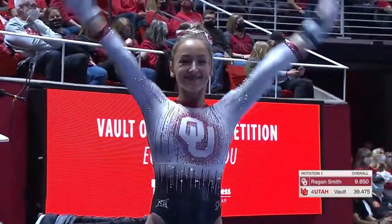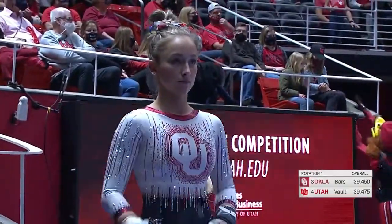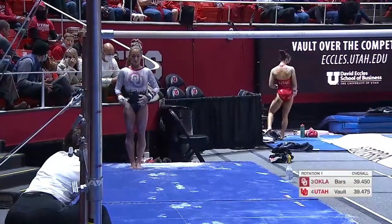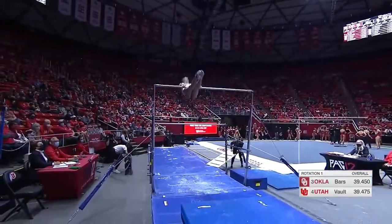The sophomore from Frisco, Texas gets focused to start her routine. 9-8-5 for Regan Smith — matches Jaden Rutgers' 9-8-5 from Utah in the fourth spot.